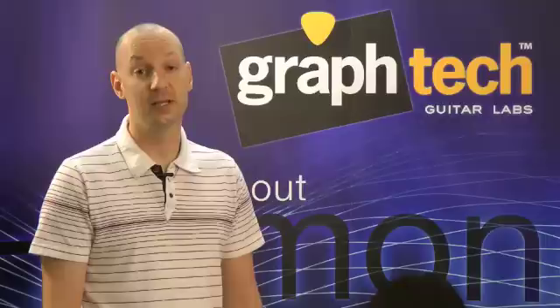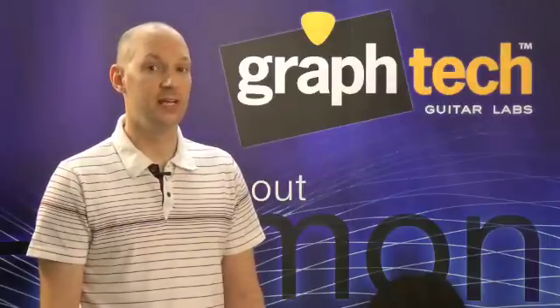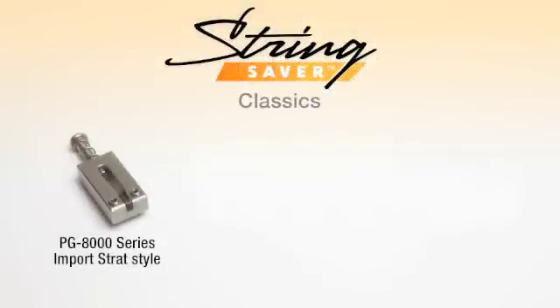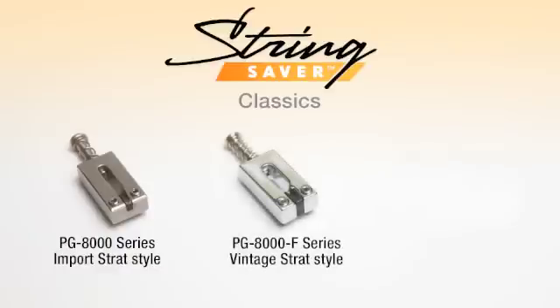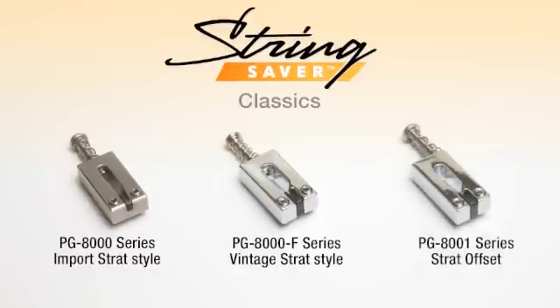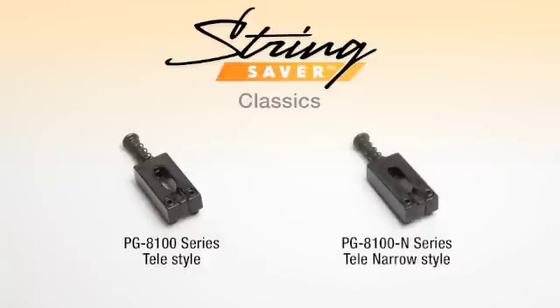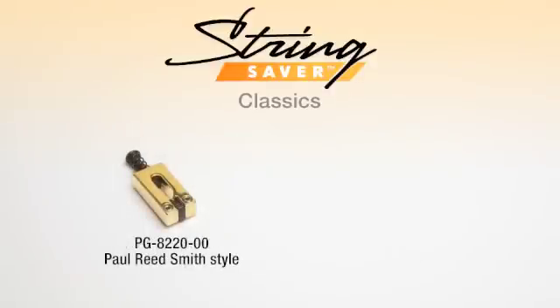String Saver Classics have the familiar 2K bite of a metal saddle so you can retain the look and tone of your original saddles. For Strat style guitars, we have the PG-8000 series that will fit virtually all import Strats, some US Strats, Squires and a host of other Strat style guitars. For most vintage style trims, the PG-8000 F series, and if you have a Strat with offset saddles, the PG-8001 series. For modern Telecaster style bridges, we have 2 sizes of saddles: regular and narrow. We even have String Saver Classics available for PRS Tremolos and Floyd Rose.